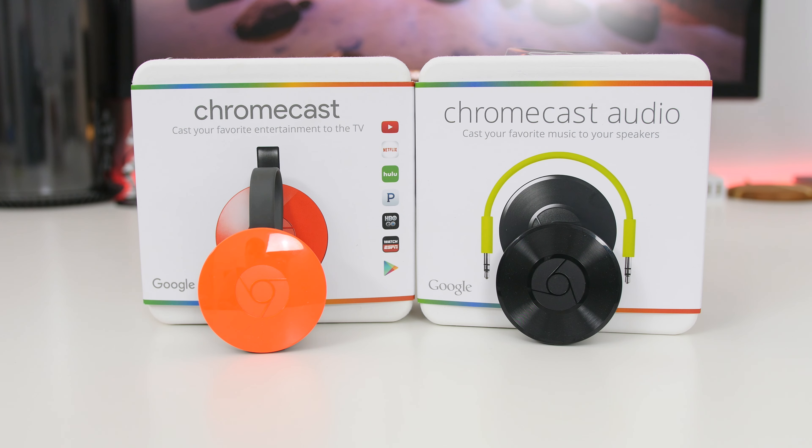I will highlight more features in my full review for both devices, but for now I just wanted to touch on some of the basics. If there is something specific you want to see in my full review, please leave a comment below letting me know. Please be sure to hit that like button and subscribe so you don't miss videos like this one. As always, I will see you in the next one.